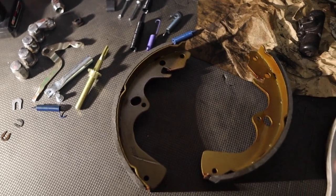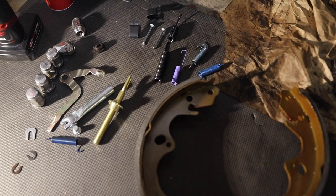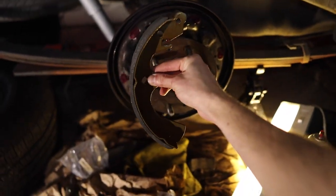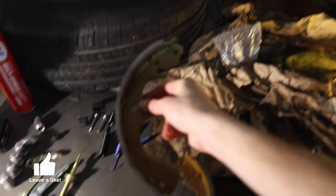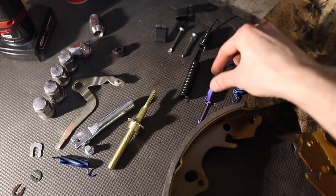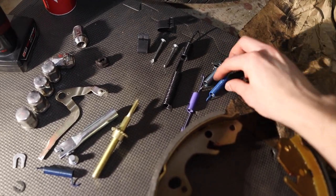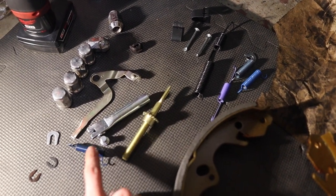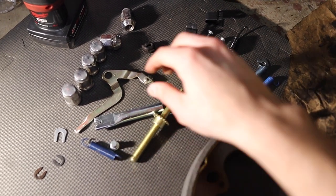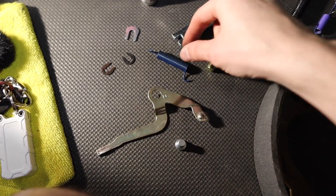Here we're looking at all the pieces minus the actual drum — we have our pads, all our springs, locking adjuster pins, everything that holds things in place. If you look at your pads, the bottom section that only has one hole goes on the bottom; all the extra holes go toward the top by the wheel cylinder. You'll flip them left and right. This spring kit from RockAuto comes with front and bottom springs, holder pins — everything as one kit, so you'll end up with two extra springs you won't have a spot for.